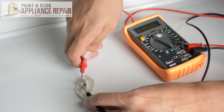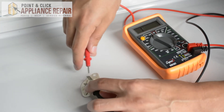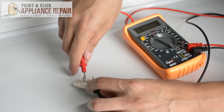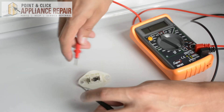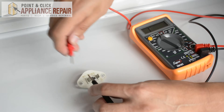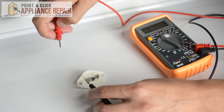Now we're going to test this other component over here. You'll see that no matter how we touch it, that number one is not changing on our multimeter. This means it is the faulty component, and this is the one that needs to be replaced in order to get your appliance working properly again.